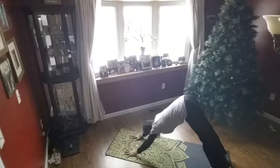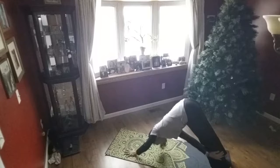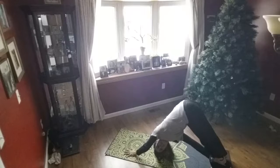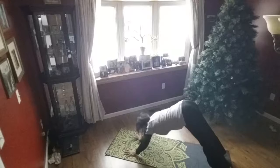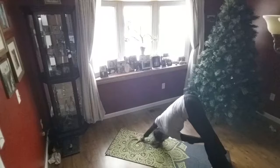Take a deep breath in, and as you exhale reach your left hand for your right calf or ankle and look under your right armpit. Breathe and hold it for three to five breaths, come back to center. Other side — right to left — look under the left armpit.